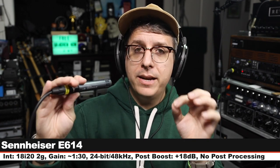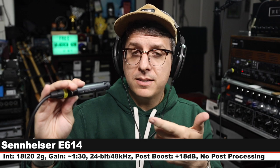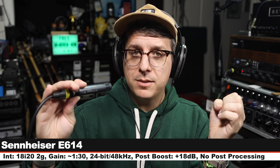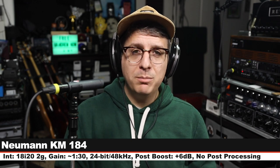Next, I am on the Sennheiser E614 — this goes for about $200, six inches off, gain set at 130. I will have to boost this quite a bit more in post, but here is how this sounds. In case you forgot, this is the KM184 — nothing has changed.